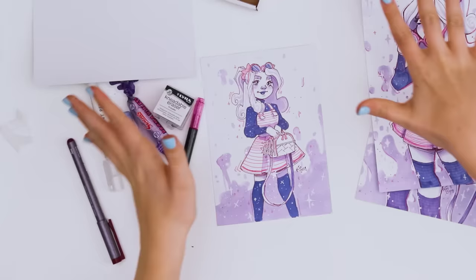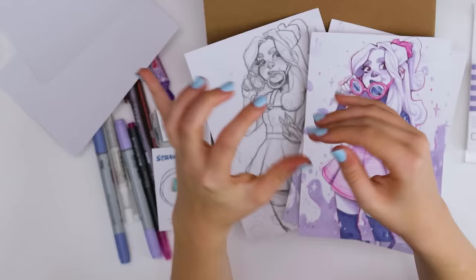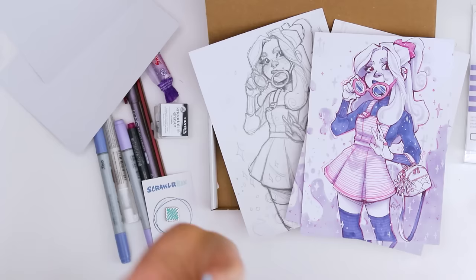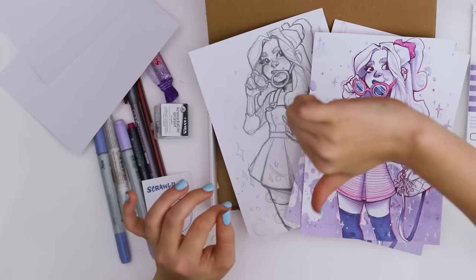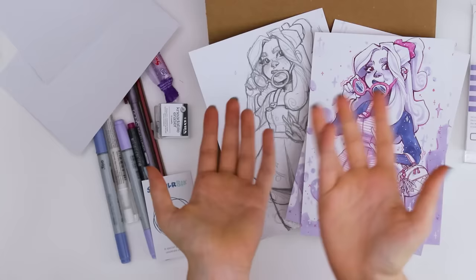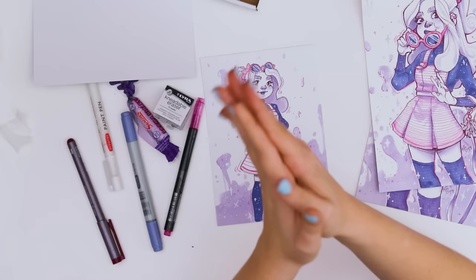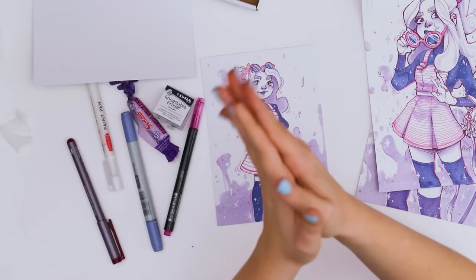Thank you guys for watching and thanks again for all of your support in getting me to this point of being featured in a ScrawlrBox — I am seriously so thankful. ScrawlrBox mentioned they'd like to do a giveaway to celebrate their 50th box, so I'll have a link in the description for all of that information. If you're interested in getting your own ScrawlrBox subscription or entering that giveaway, check the description. Thanks for watching — I'll see you all next week, and I hope you have a delicious evening full of waffles. Bye!